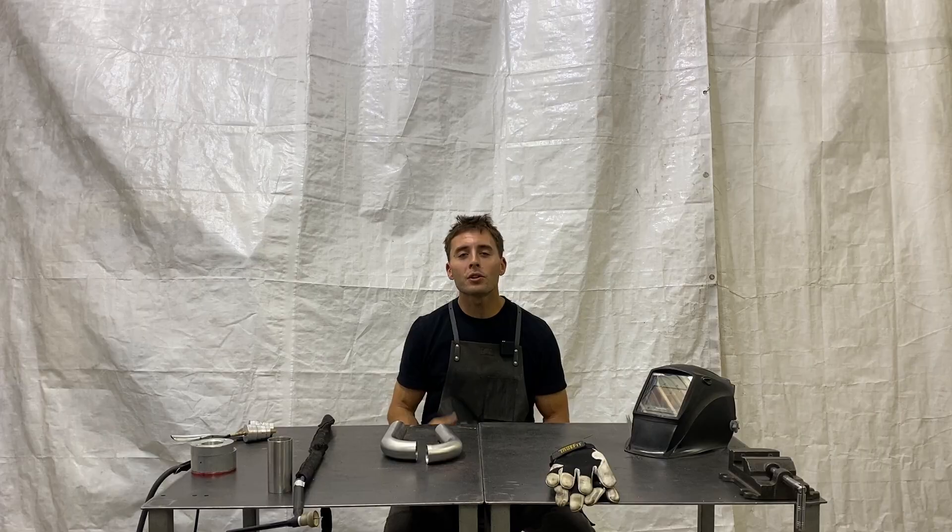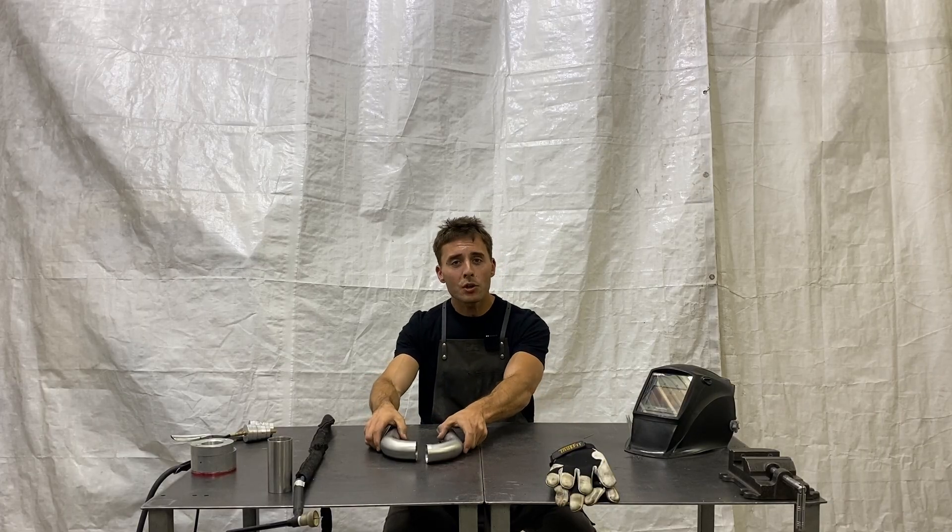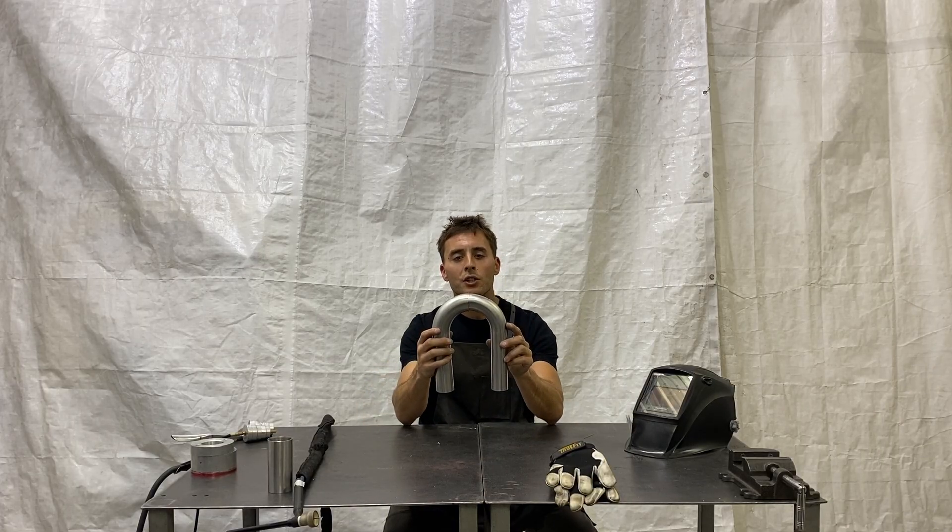What's up, guys? Welcome back to the Kully Co. YouTube channel. In this video, I'm going to show you guys how to TIG weld lap joints with exhaust tubing. For those of you that are familiar with this channel, you know that I build a lot of exhaust products through Kully Co.